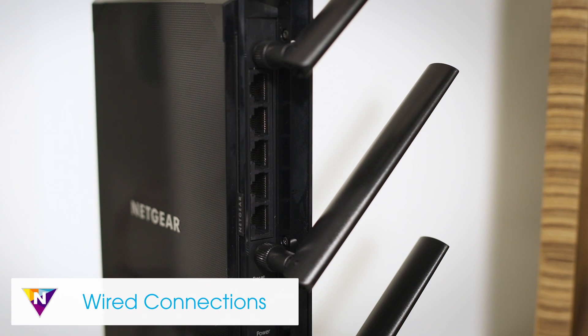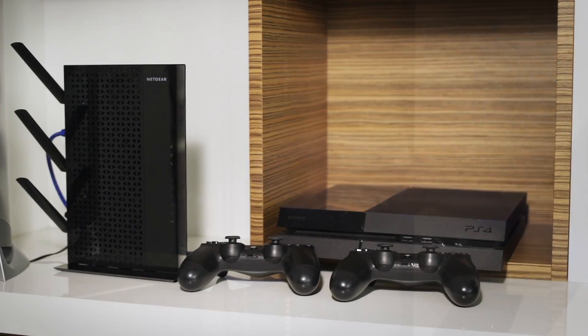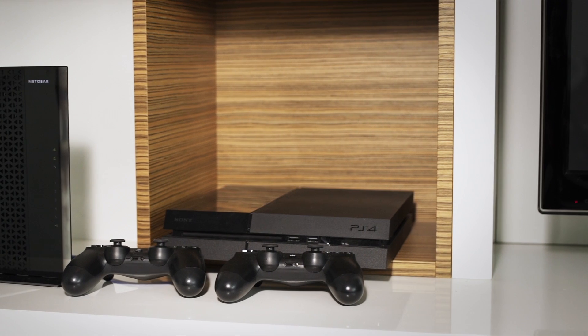Desktop AC Wi-Fi range extenders feature five gigabit Ethernet ports, so you can also AC enable your wired devices like game consoles, TVs, and desktop computers.